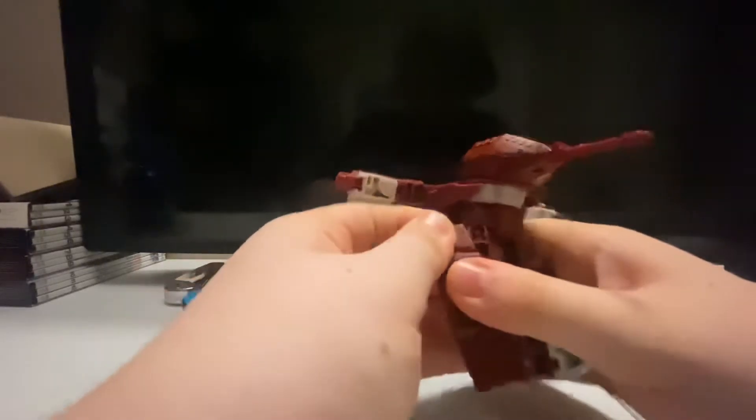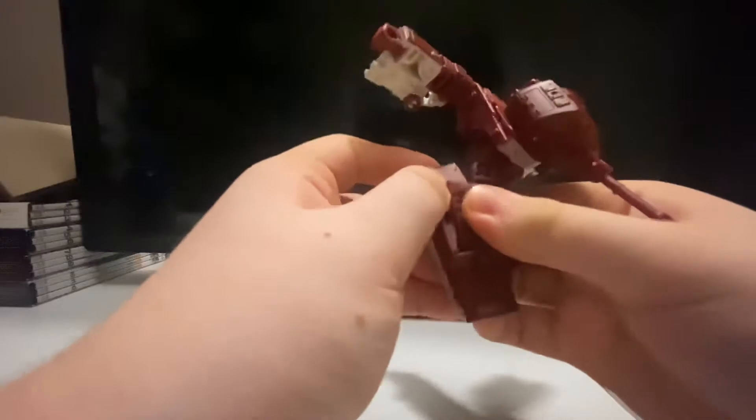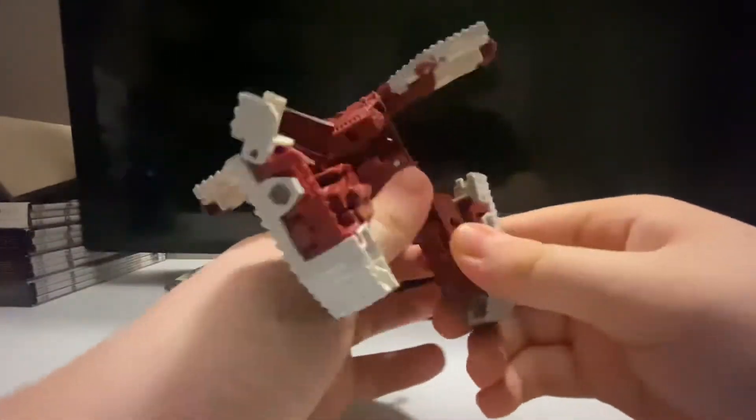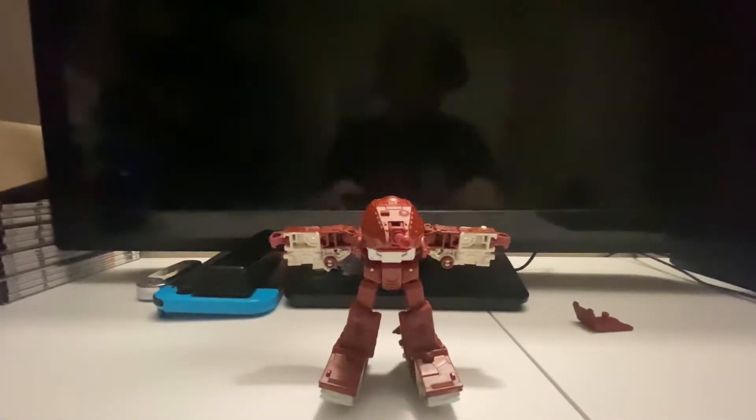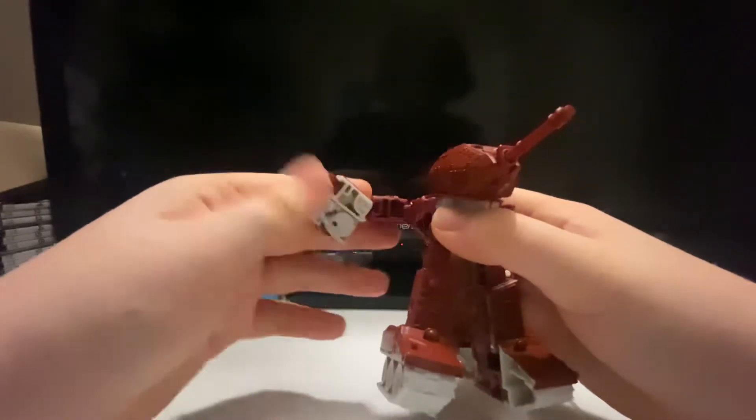For the other side it's the same thing — put that down, click that in, and just untab all of this. There we go, like that. Flip the thigh around and there we go — you've got two legs. Now we'll deal with the arms: come over here to this piece and just flip it down, untab it, and fold that in. There you go — one arm done. Same thing on the other side: untab that, fold it, and there we go.